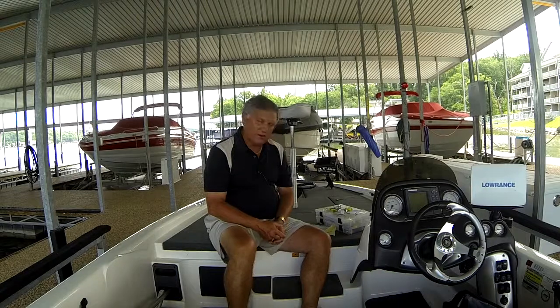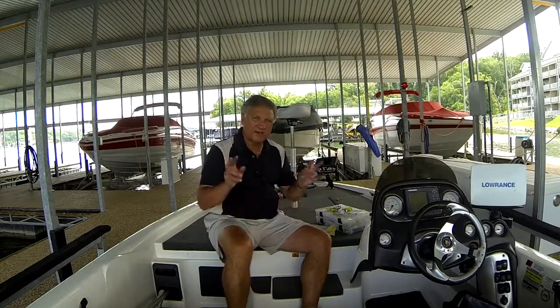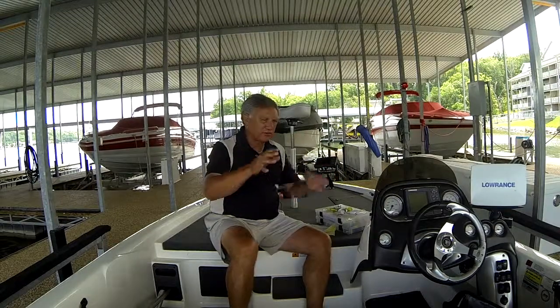That said, there are some bodies of water — for example, Table Rock, Lake of the Ozarks, some of those Midwest lakes, and really all over the country — that have a color that is particularly productive on that specific body of water, standing out above all other colors. I don't really know why, and it doesn't really matter. At the end of the day, if there's a color on a particular body of water that tends to be the most successful, that's the color I'm going to go with. There's no sense trying to force something on the fish if the fish themselves, over time on that body of water, have told us what color preferences they have.